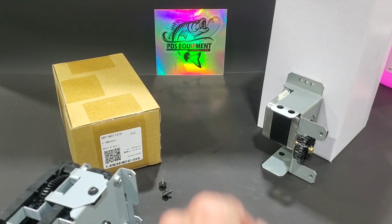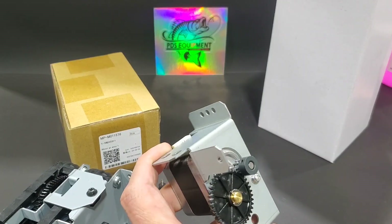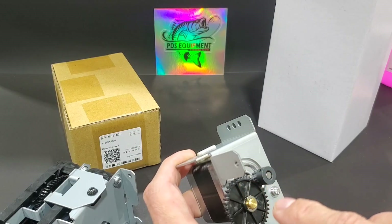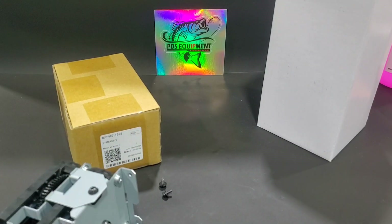It's usually mounted by a couple of black screws up here. Its failure mode is usually after years of hard work, this metal gear will start to chew away at these plastic ones. Luckily, it's a pretty cheap part to replace and easy to replace. But let's move on to the machine.